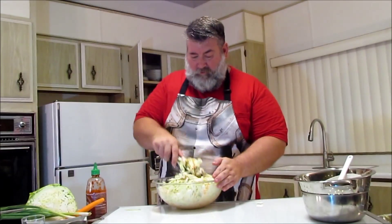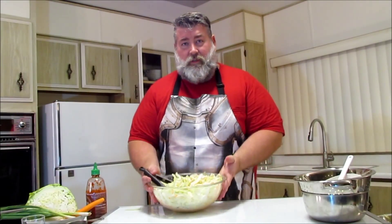That's it. That's all you have to do. And look — you have just made coleslaw.